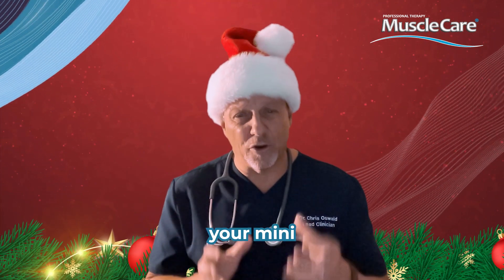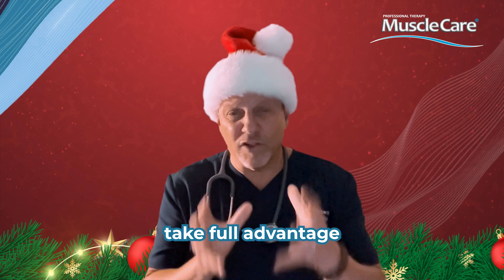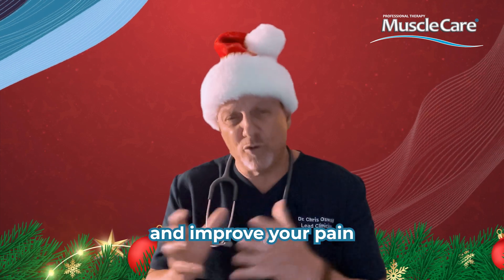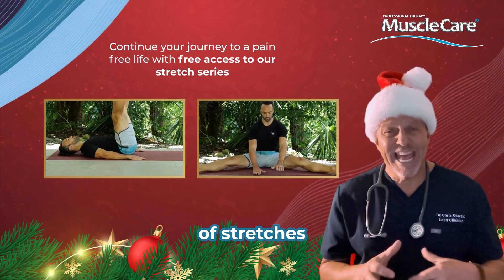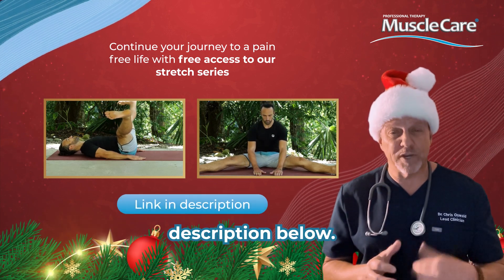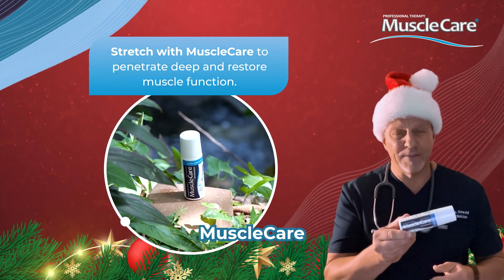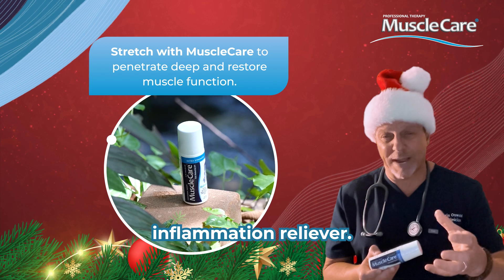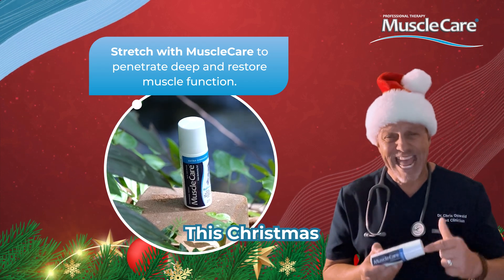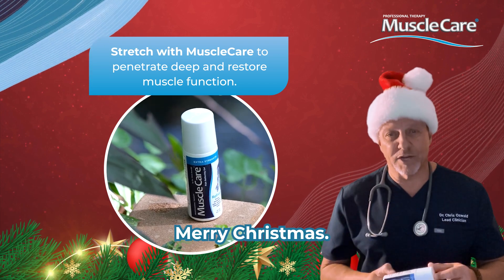You're feeling better, aren't you? You've done your mini series of stretches. If you want to take full advantage and feel even better and improve your pain-free journey, see my full series of stretches in the link in the description below. And if you want to take it one step further, don't forget Muscle Care — it's the all-natural, topical, evidence-based pain, spasm, and inflammation reliever. Feel better this Christmas. It goes everywhere you go — it even goes on planes. Merry Christmas and Happy Holidays.